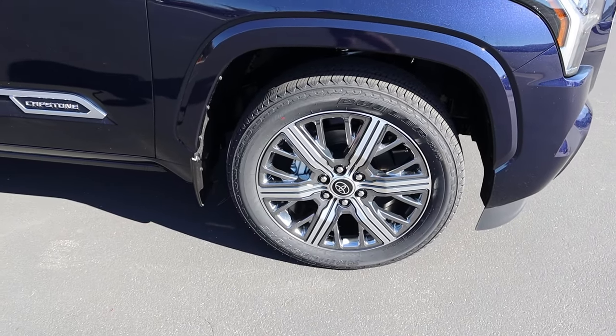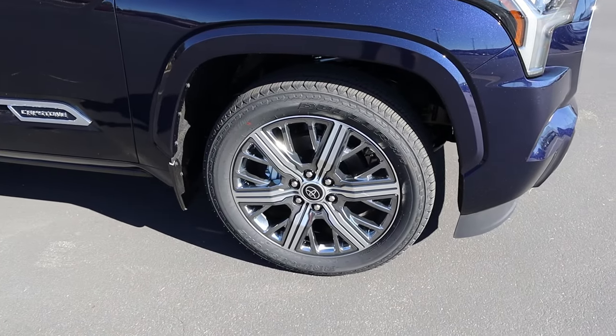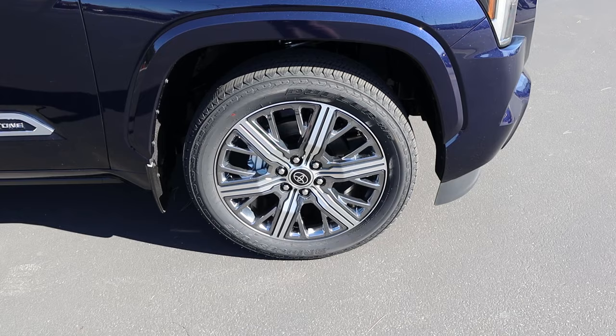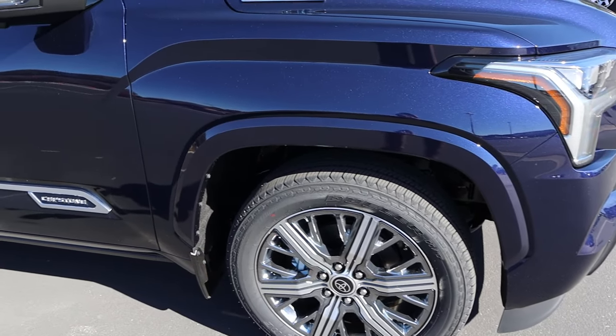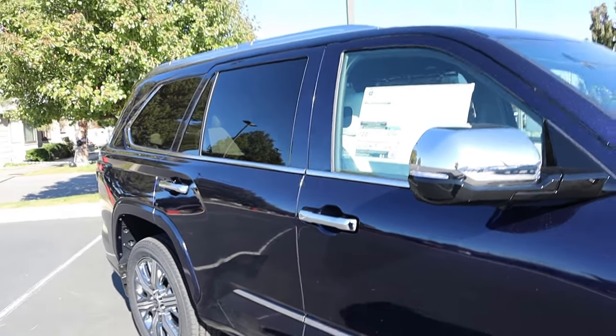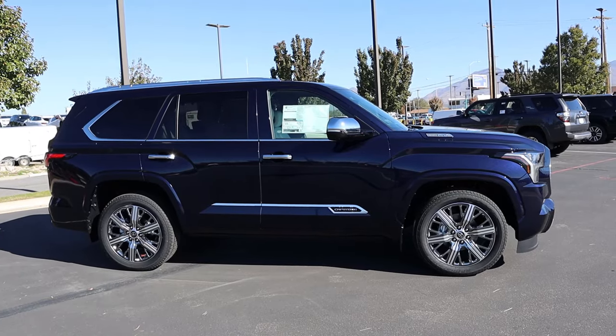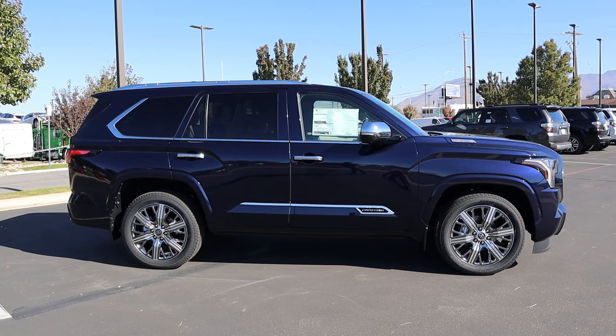Around the side, our tire and wheel setup is 265/50/22 in the front and over in the rear. You can see the wheels have silver mixed with metallic gray — I think that looks really sharp. The fender flares are body painted, there's a Capstone badge on the side, and notice the chrome on the mirror caps, door handles, and window trim. Taking a few steps back, you can see the full side profile of the Sequoia.